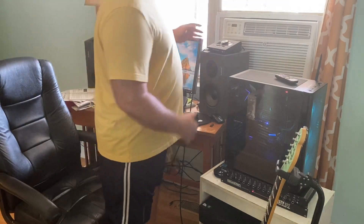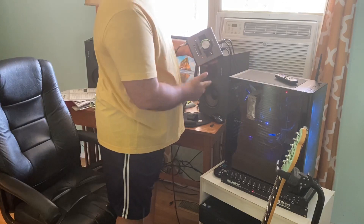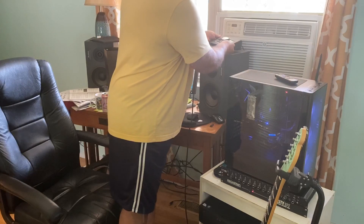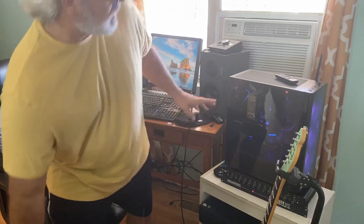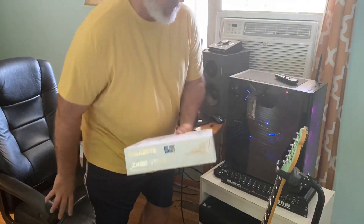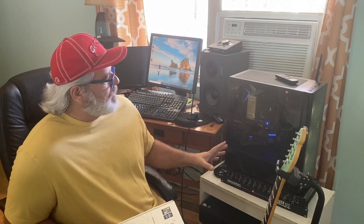I have an Apollo Twin X Thunderbolt running on a PC that I built. It was my first build — a lot of work, only because it was my first build. But it was fun. I built it because I needed to save money. I couldn't afford to just buy one pre-built and configured, which would have been way better. But I couldn't.